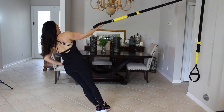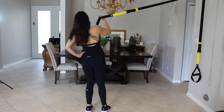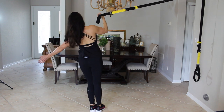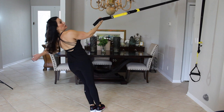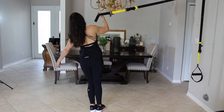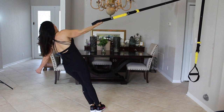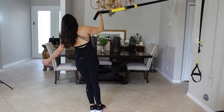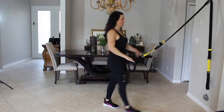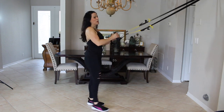Here we go for ten on the other side. One, two, three — I've got to change my angle a little bit. Four, five, six, seven, eight, nine, and ten. That was great — those are hard! Sorry I had to turn my back on you, but I didn't want to change the camera.